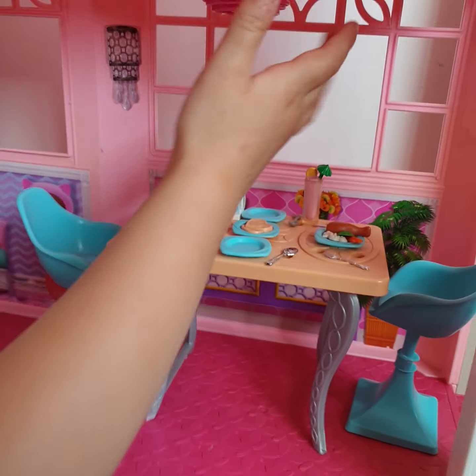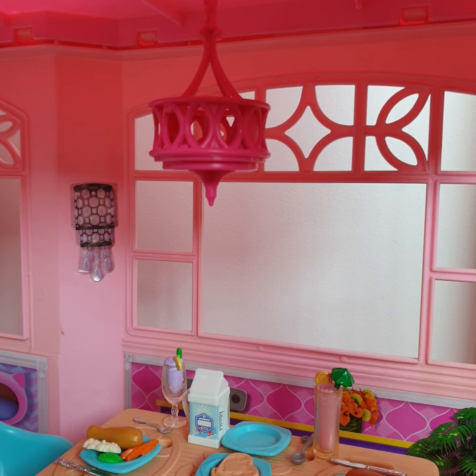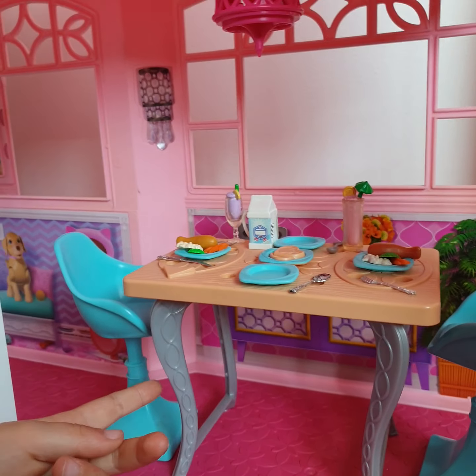Here is the food area. So you've got something up here so you can see everything - a lamp shade - and then here are their chairs and then all of their food and the table.